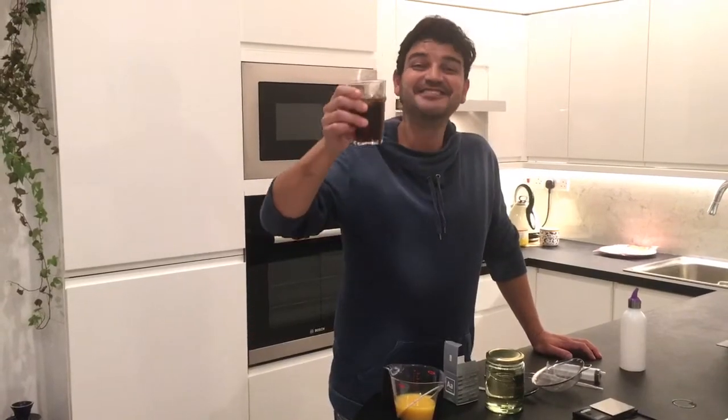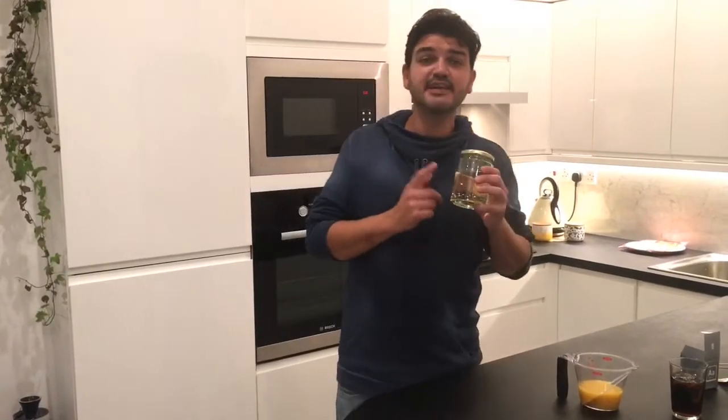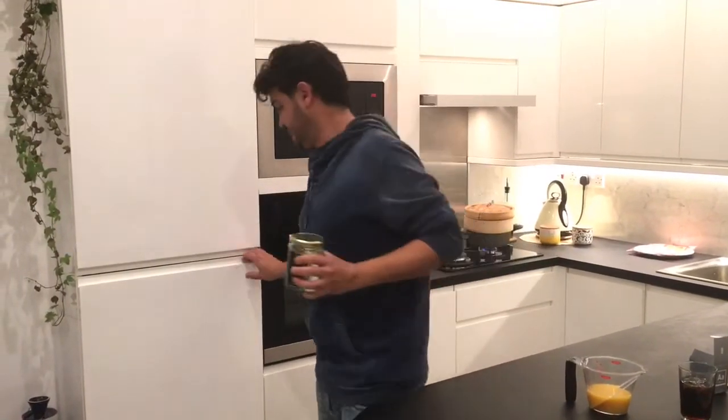Of course today we're going to cook with rum — cheers, saúde! The first step for this recipe: let's place the oil in the freezer for 20 minutes.